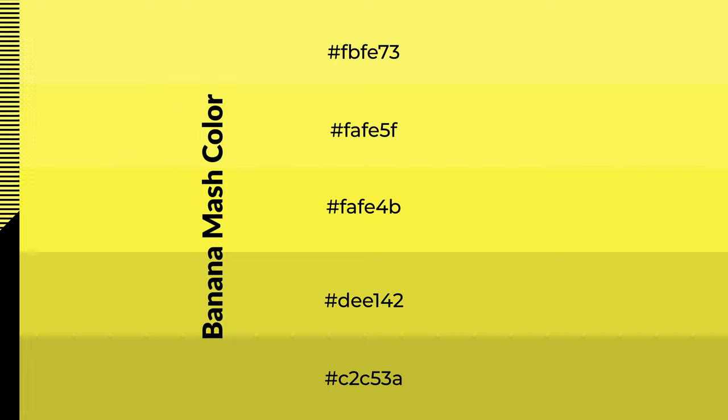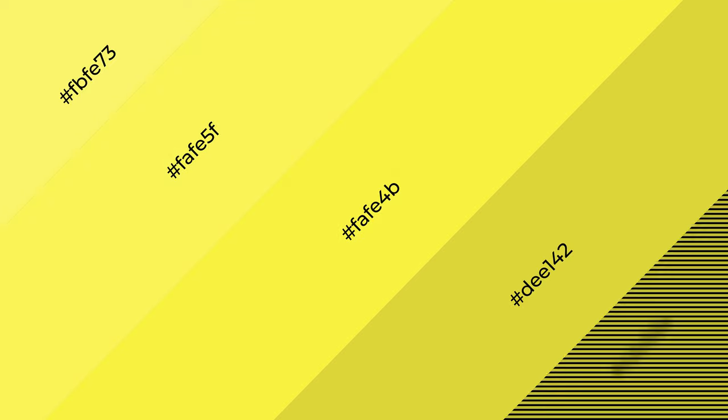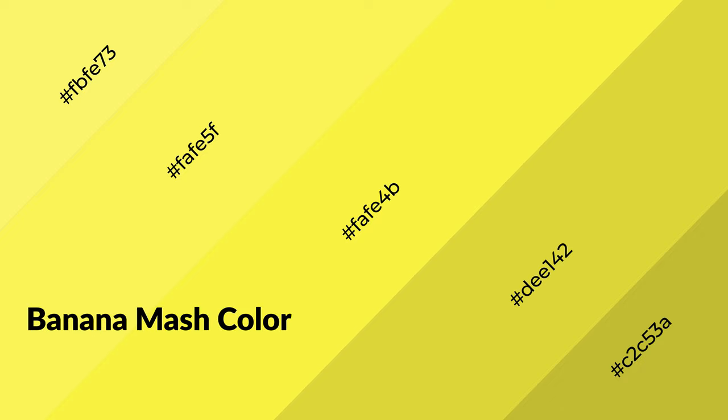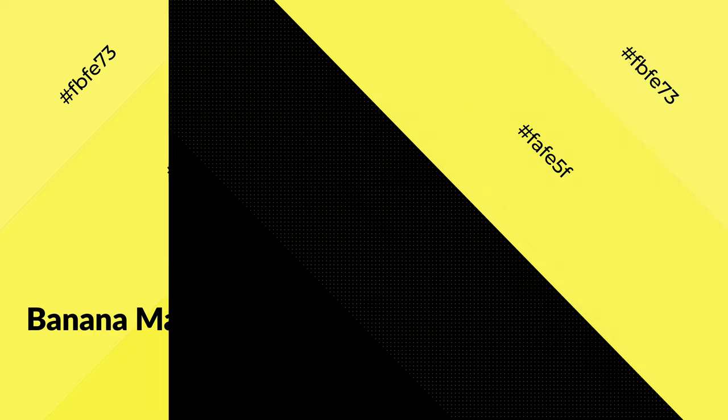To generate shades of a color, we add black to the color. Shades are used in patterns, 3D effects, and layers, and they create depth and drama. Banana mash is a warm color and it emits cozier and active emotions.